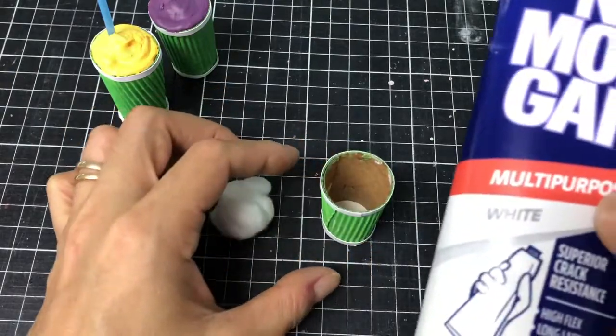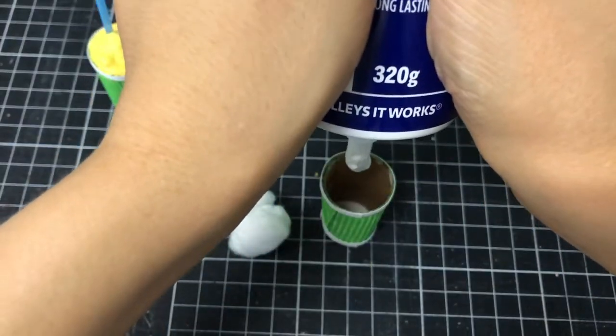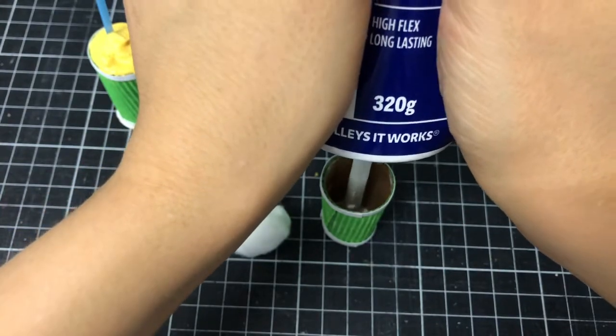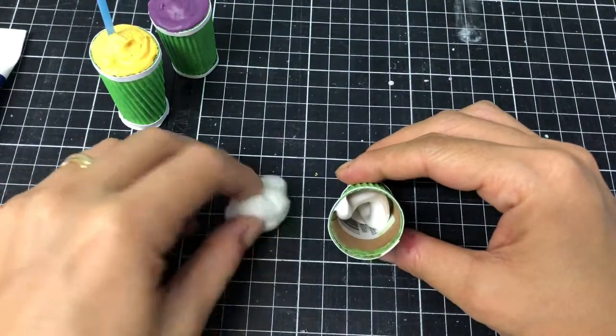To make the smoothie filling, I used Selly's No More Gaps white silicone. Squeeze a small amount into the bottom of the cup and press in a few cotton balls for filler.